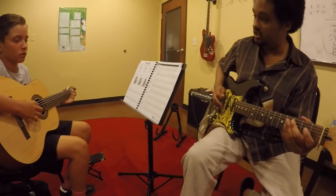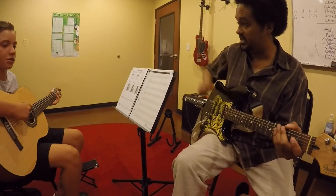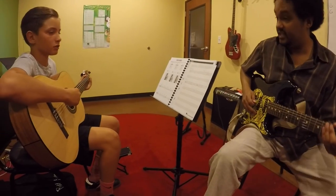Power chords are fundamental building blocks of the rock language. There are hundreds of songs you hear on the radio every day featuring them.